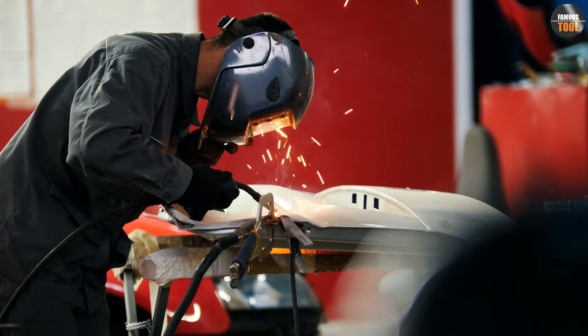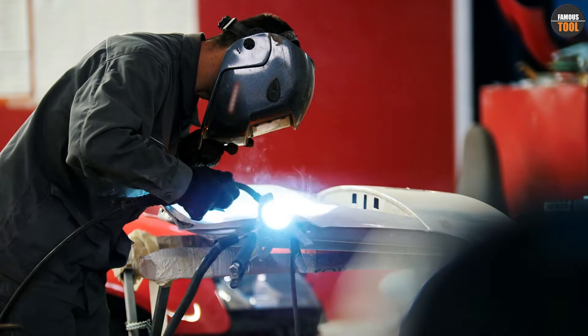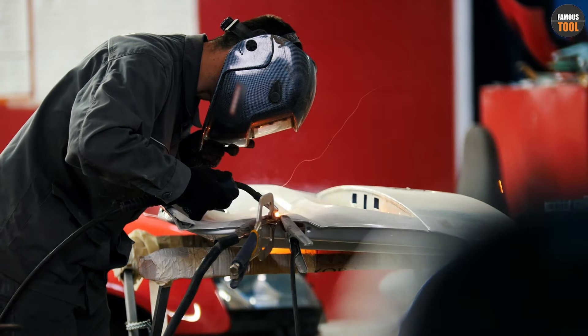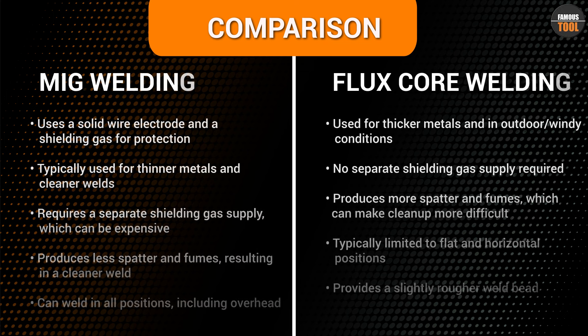It's important to maintain the proper distance between the welding gun and the metal being welded, as well as to maintain a consistent speed and angle throughout the weld. Welding too quickly or too slowly can result in poor weld quality.